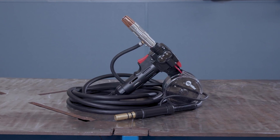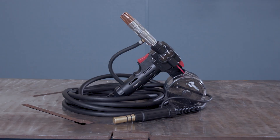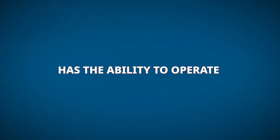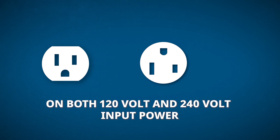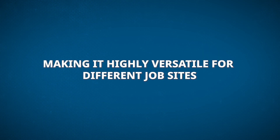The Spoolmate 150 is optimized for welding aluminum up to 3/8 of an inch. The Syncrowave 212 has the ability to operate on both 120-volt and 240-volt input power, making it highly versatile for different job sites.